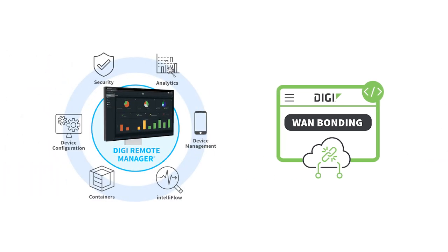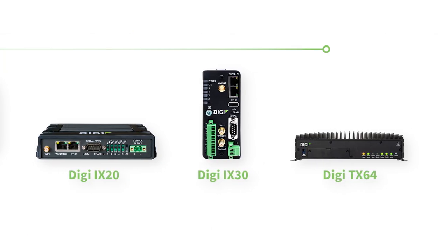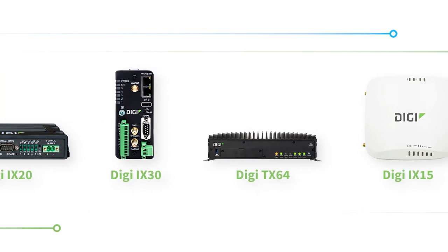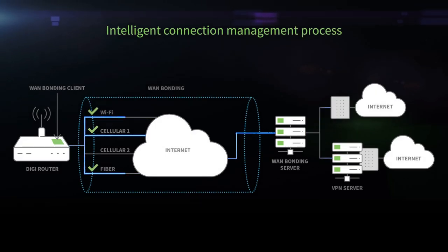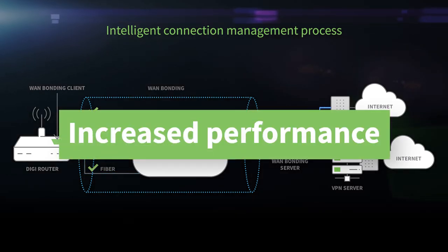Here's how it works. Simply add WAN bonding as an add-on service to your Digi Remote Manager license and you're ready to go. No additional equipment at the site is required other than the Digi device. Now you can bond two to four service providers together into a powerful connection pipeline that increases performance automatically.